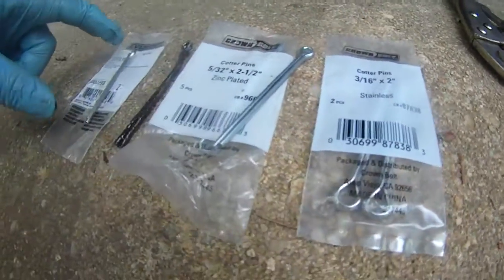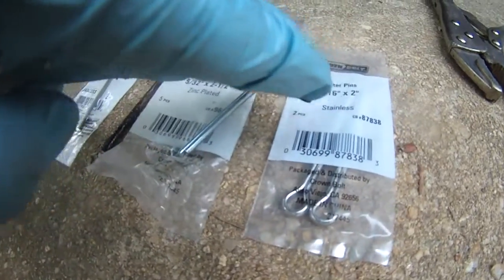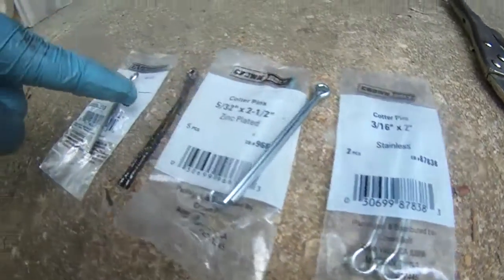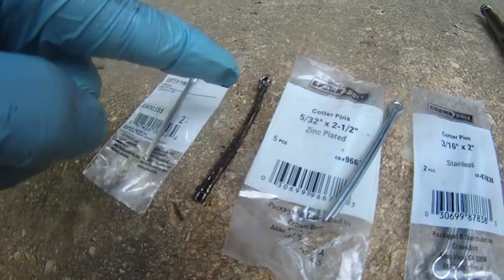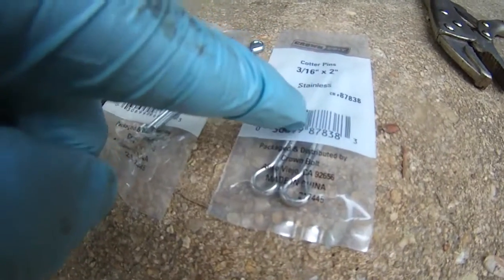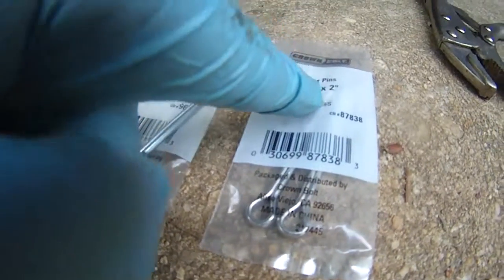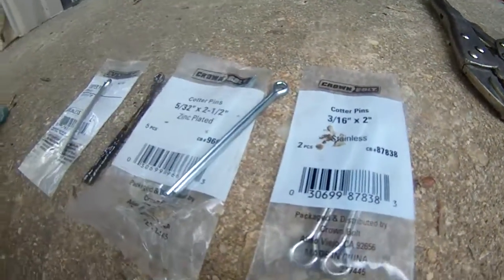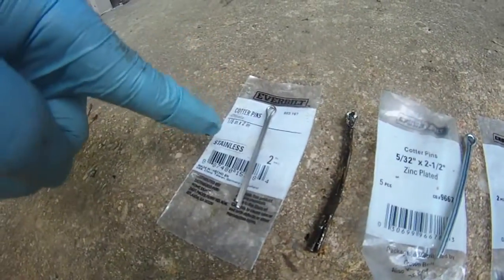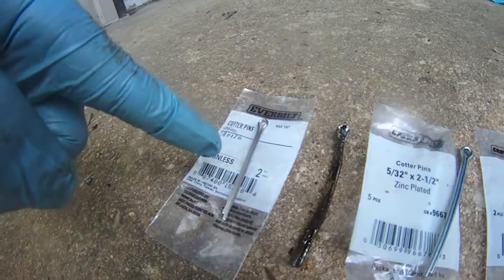The length is right at 2 inches on this 3/16 inch one, but it's 3 times thicker, so it's going to be very difficult to put in — I already had a tough time sticking it into the castle nut. This one is even harder because it's really 6/32 inches wide by 2 inches, so that's why this one is no good. The only one that's correct is the 1/8 inch by 2 inch cotter pin for my boat trailer.